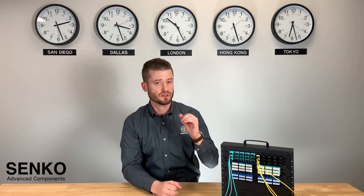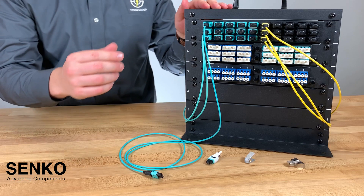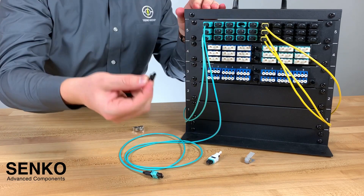To help with this in your data center racks or patch panels, we have developed the MPO changeable adapter. Check this out — by using the RMT609 tool you can remove the center insert of the adapter.